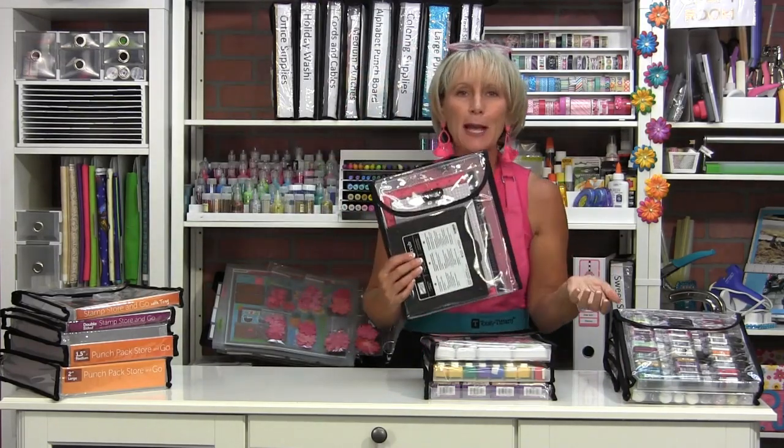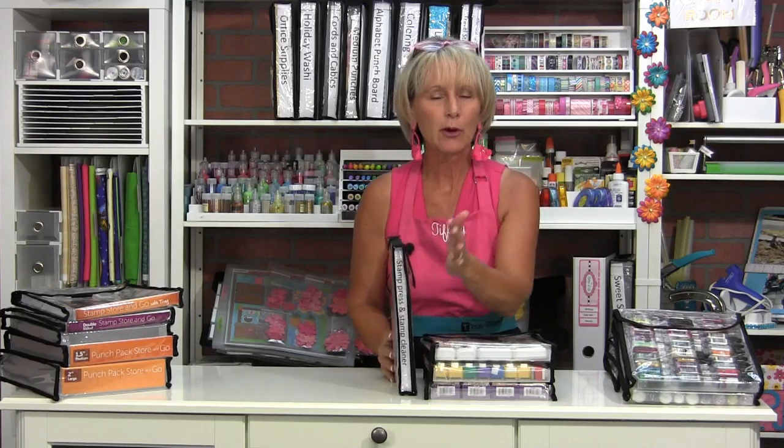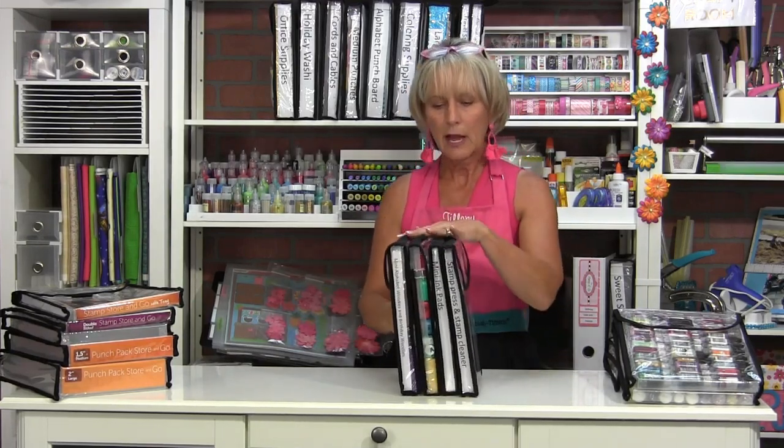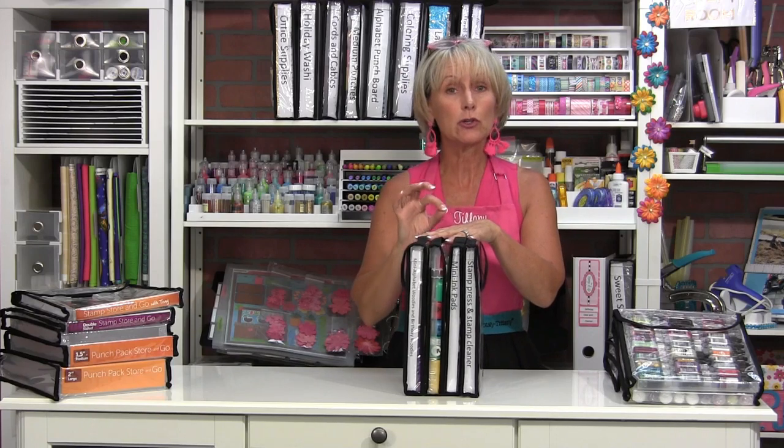What do you need when you're stamping and inking? You need stamp cleaner and your MISTI — where are those and how hard are they to find? Right here in your library next to your stamps: your stamp cleaner and your MISTI, or if you use another brand, Stamp Press, one of those types of things. Just a great way to store all of those things together. Once you get them vertical, you've got just a library of supplies. So the one-inch stamp store and go bag — eight and a half by 11 interior tray dimension, one inch deep — you are going to love working with it for so many things.